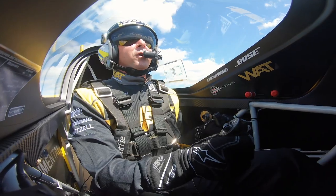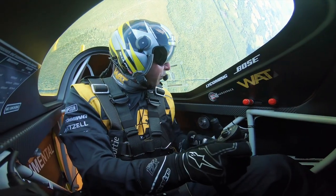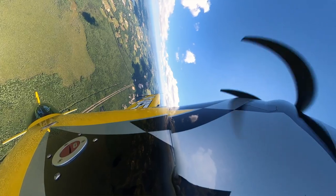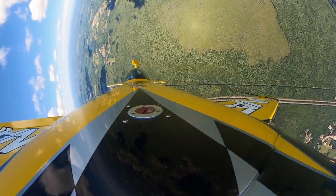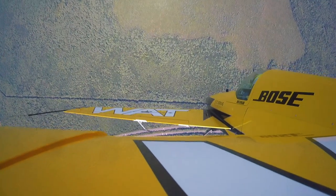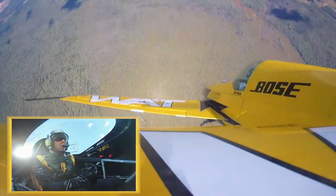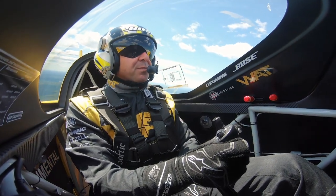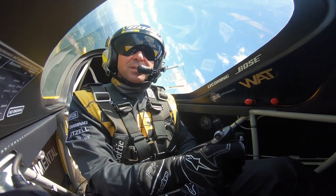Now we're doing 200 knots. I'm going to do a big pull to vertical. Here we go. Setting the vertical. We'll do a snap roll up to the right. Setting the line. Waiting for the pivot. Left rudder, right aileron — stick now looking straight at the ground. About 110 knots. Now the snap roll. And down we go. That's a little different — there's a 10G pull up, and a snap roll going up, and then a nice snap roll coming down. It worked out really well.